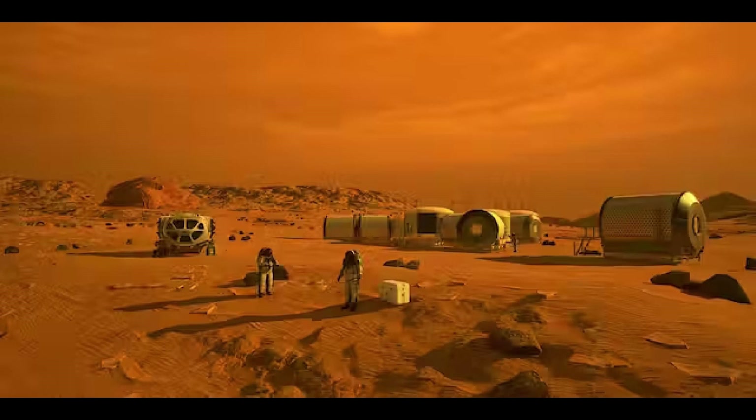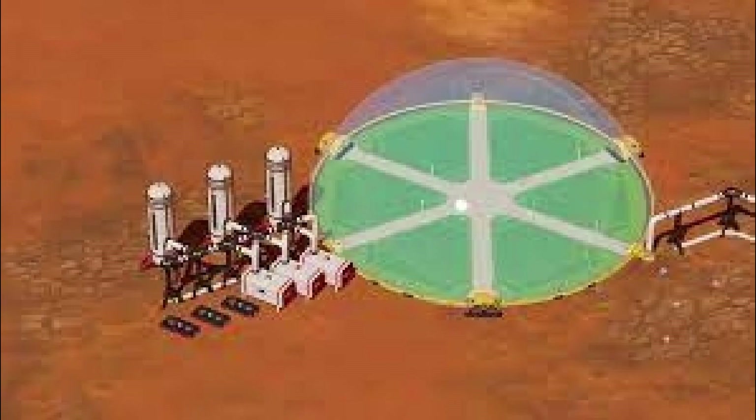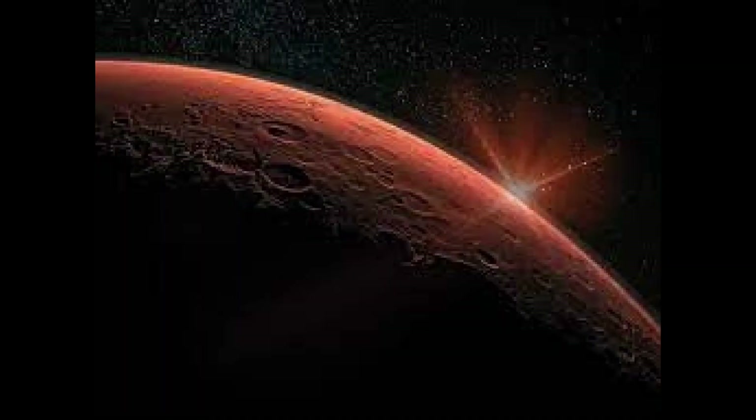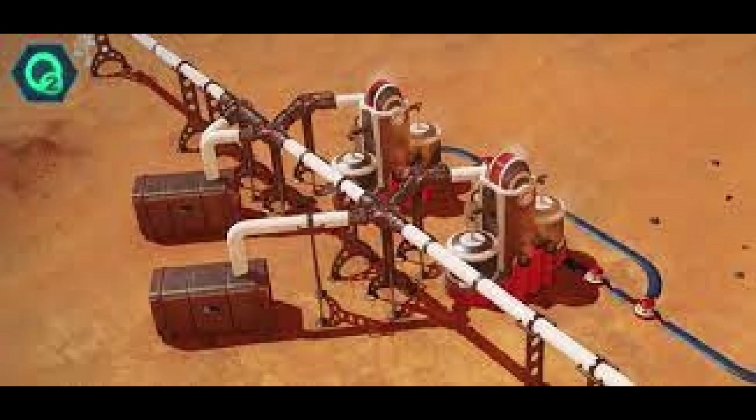In seven oxygen production runs through 2021, MOXIE successfully produced 50 grams of oxygen and definitively demonstrated that it meets requirements for oxygen generation rate and purity, despite design compromises demanded by severe constraints on mass, power, volume, and cost. A strong start has been made at testing performance over the full range of Mars diurnal and seasonal environments. Diagnostic baselines have been established, including the use of a microphone to characterize the mechanical compressor, and new techniques have been developed and validated for in-situ diagnostics and calibration.